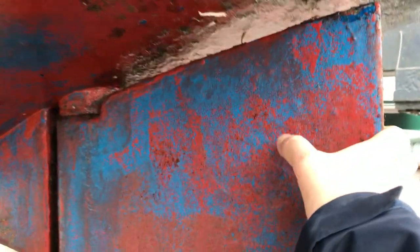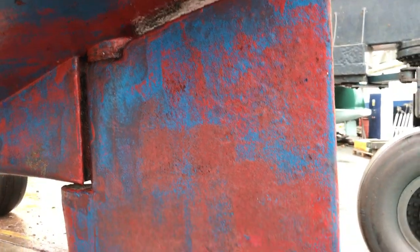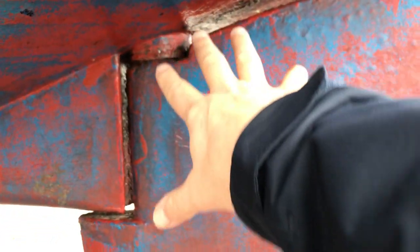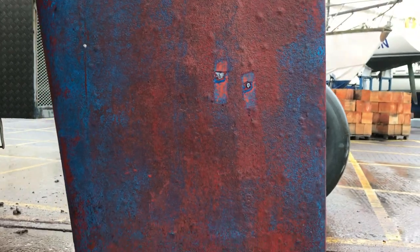A good thing to do is to give it a wiggle to make sure it's nice and free. This boat is fairly stiff but that's not a problem really — it will free up with use hopefully. It's also a good thing to give the rudder a wiggle transversely, or thwartships — left or right — pulling it towards you and pushing it away at the bottom, just to see if there's any play in the bearing. There's a little bit of play on this one; that's to be expected, but we don't want it to be too tight otherwise it would be hard to steer.